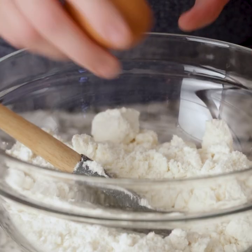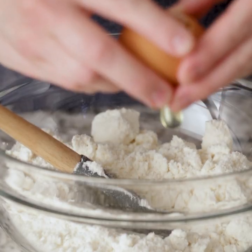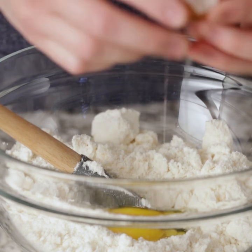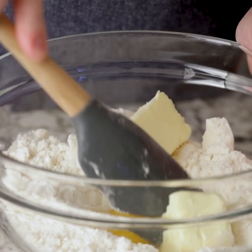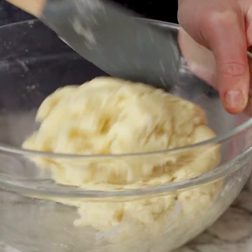We're going to start with a package of Betty Crocker cookie mix, and we're going to make this according to package directions while my oven is preheating to 350 degrees. So now that my dough is ready, I'm going to cut it into two and separate it into a separate bowl.